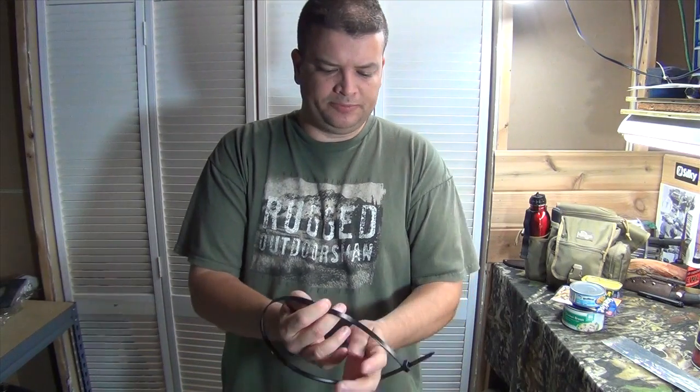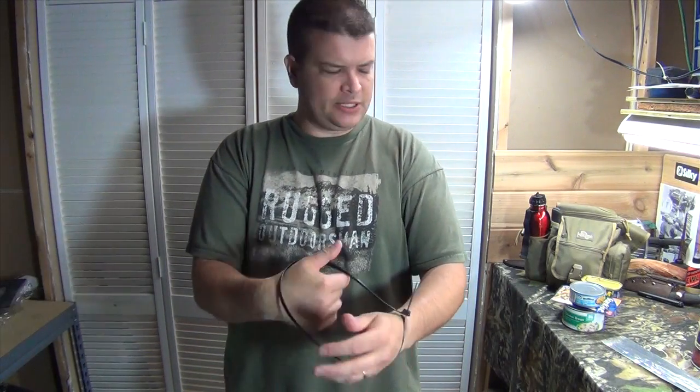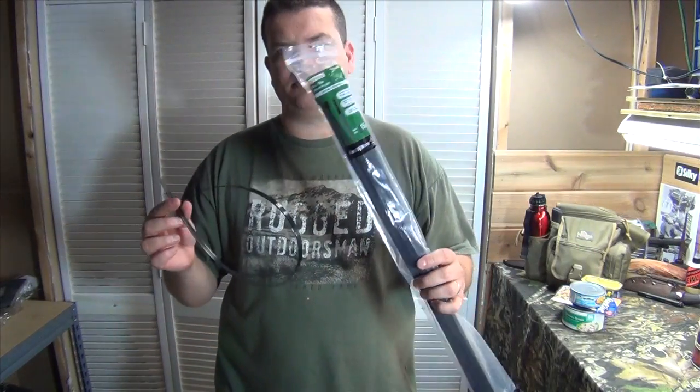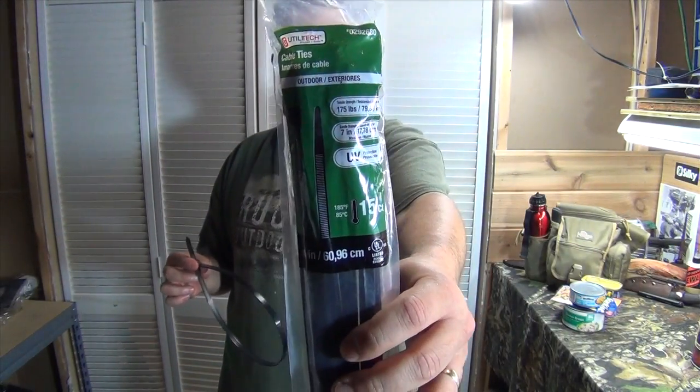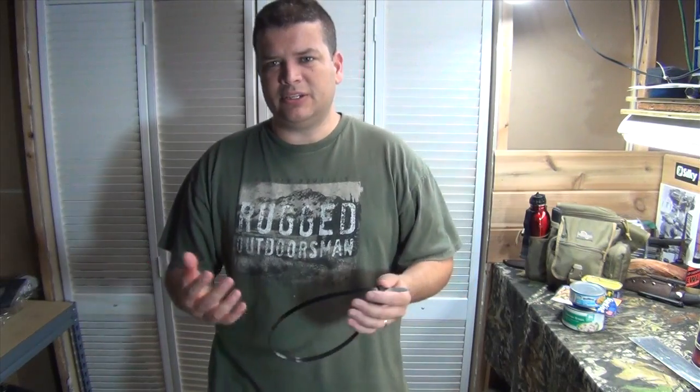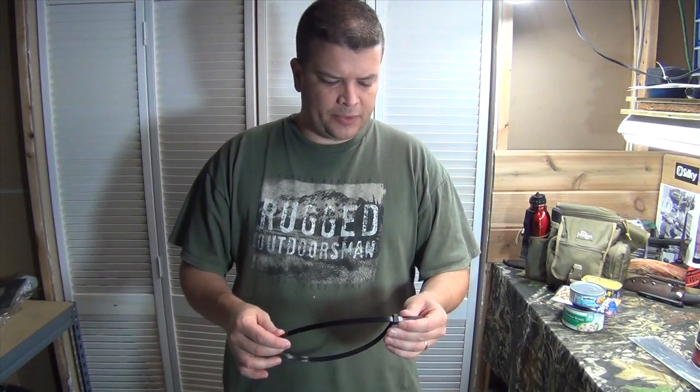These are just your basic indoor-outdoor zip ties picked up at Lowe's. They're pretty common for folks to keep in their bags to use to restrain someone if needed. I'm going to show you that they're not a hundred percent effective like some people think, and there are ways you can get out of them if you ever get kidnapped or taken hostage.